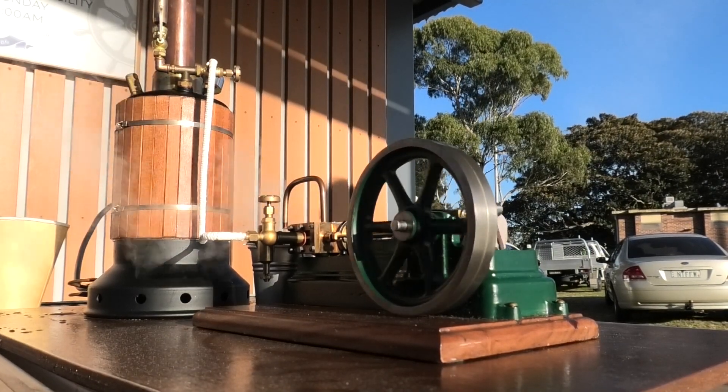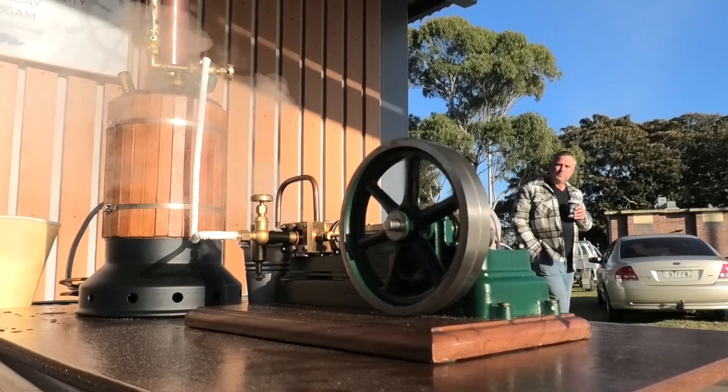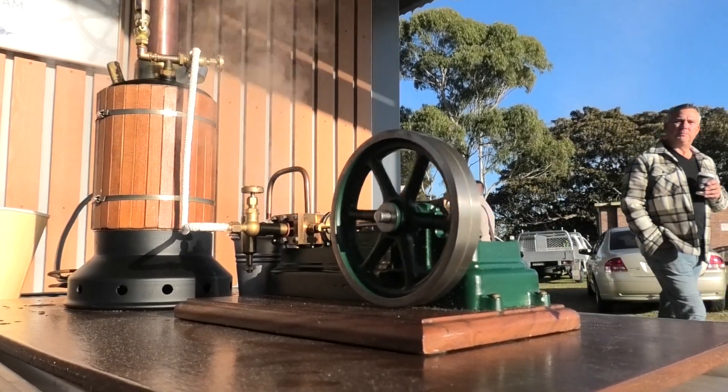What's that number? What is that? That's a Stuart S50. The engine? It's a Stuart S50.